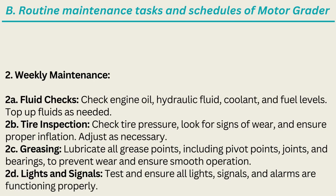2. Weekly Maintenance. 2A. Fluid Checks: Check engine oil, hydraulic fluid, coolant, and fuel levels; top up fluids as needed. 2B. Tire Inspection: Check tire pressure, look for signs of wear, and ensure proper inflation; adjust as necessary. 2C. Greasing: Lubricate all grease points, including pivot points, joints, and bearings, to prevent wear and ensure smooth operation. 2D. Lights and Signals: Test and ensure all lights, signals, and alarms are functioning properly.